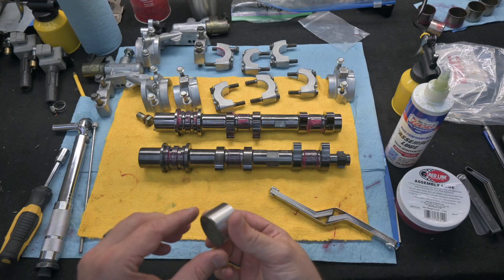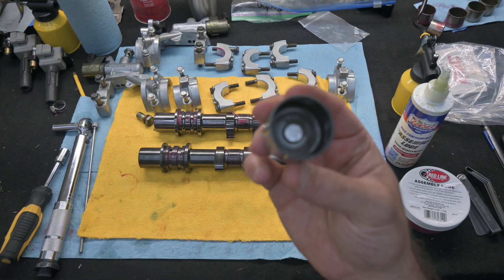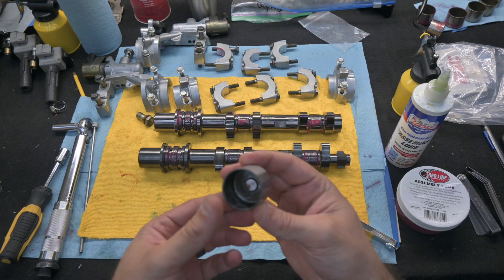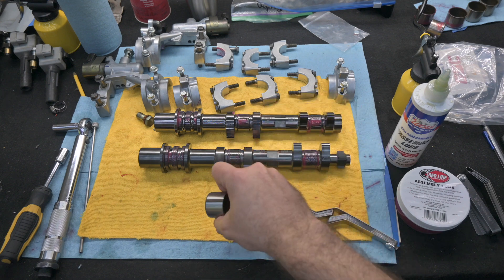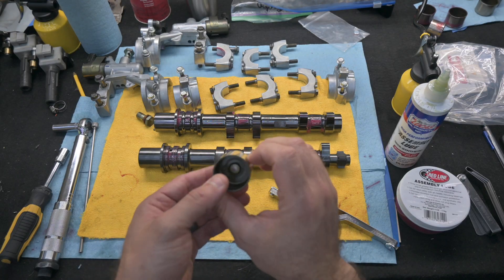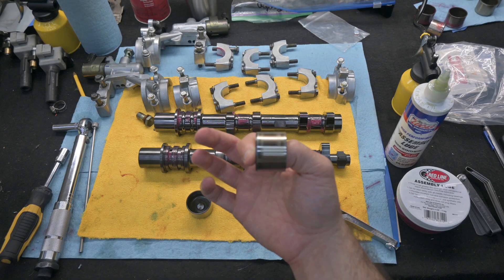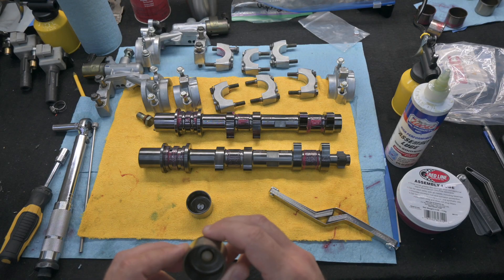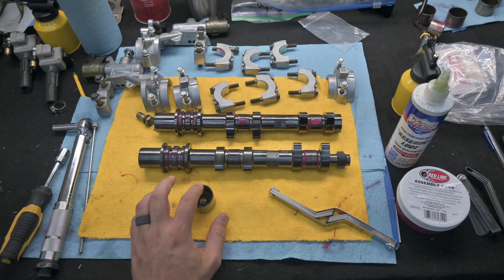Besides the heads and valves and everything installed, you'll also need a bucket. I use a brand new 438 bucket from Subaru — this is the smallest bucket you can possibly get. The reason I do that is because I'd rather get too small of a bucket and have a big gap that I can measure, then compensate when I buy new buckets. You could use an old bucket, but the problem is the number stamped inside is probably inaccurate, so you'd have to use a caliper to measure it. Then after you get that number, you use it for each individual bucket set. You can do that if you want to save money, but it's only 20 bucks for a new one so I prefer this way.